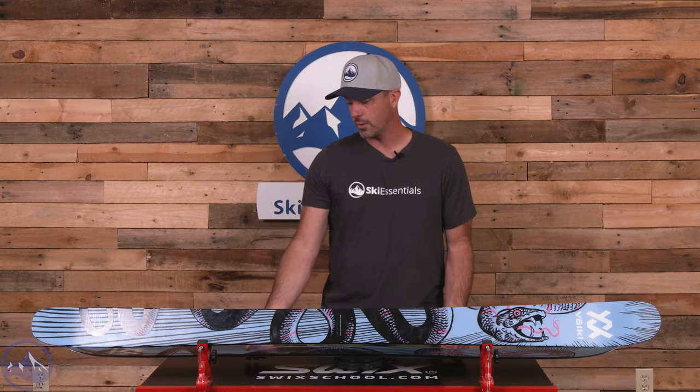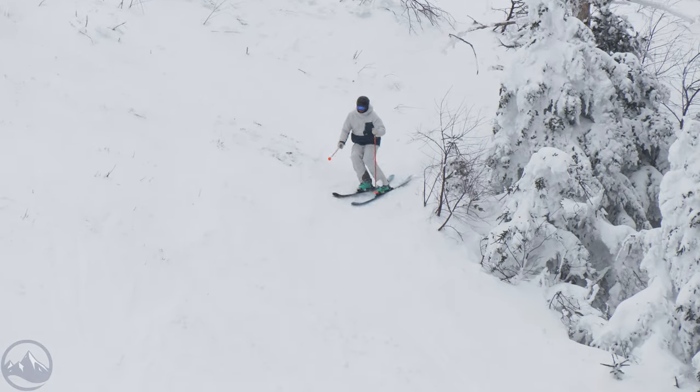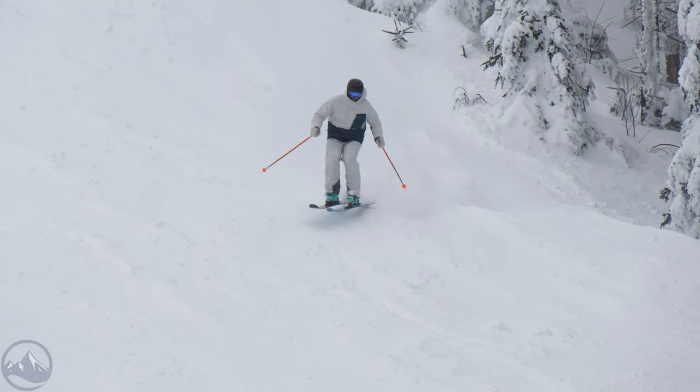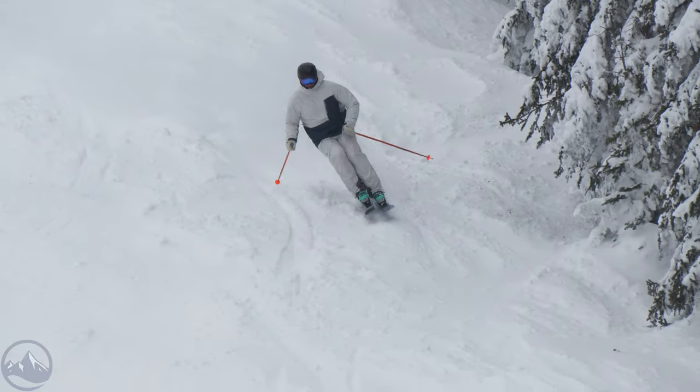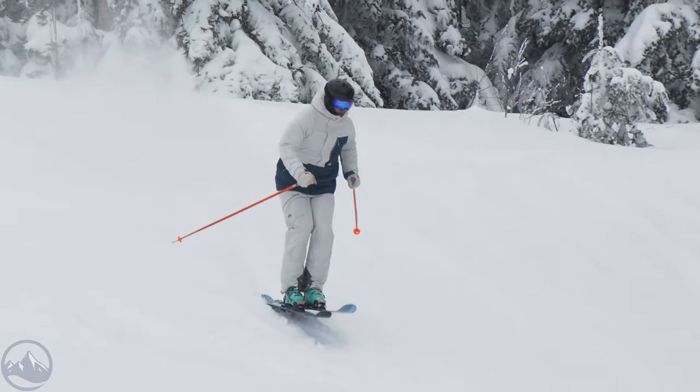It does have Volkl's 3D radius sidecut, but it's not as dramatic as what we see in the Blaze or Mantra. In the middle portion here we're looking at about 19 meters, and then about 23 and 22 in the tips and tails. So there's not a huge variance in turn shape from tip to tail like we see in some other Volkl skis, and that's just meant to keep this thing a little bit more predictable. It makes sense in softer snow, and it also helps that it's a twin tip with that freestyle acumen to go along with it.